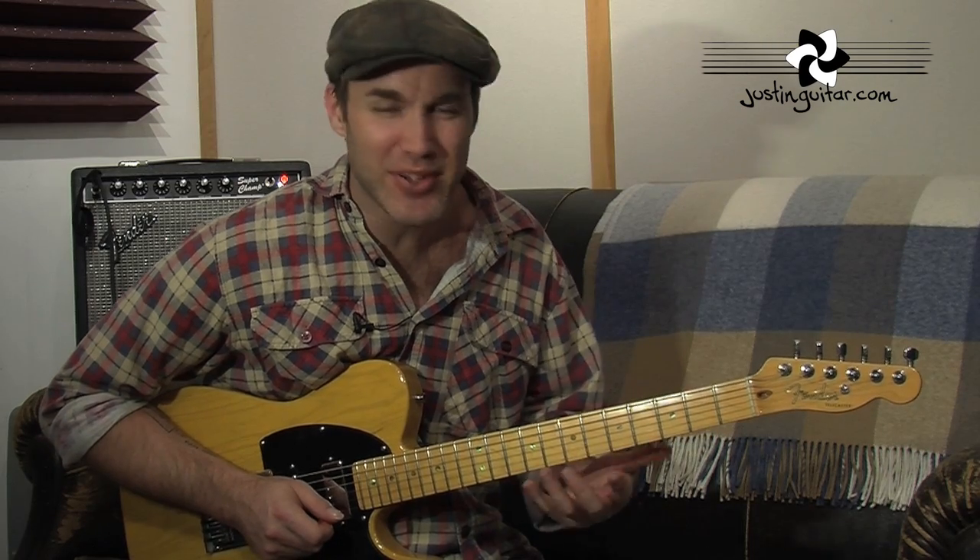Hey, how you doing? Justin here. In this lick today, it's kind of called the Jazzy 7th Roll, because it's got a few different little rolling movements with the fingers, a couple of slides, and it ends up with this little major third thing that I think sounds pretty cool, and a lot of people wonder how to make that sound. So here it goes, let's get to a close-up.